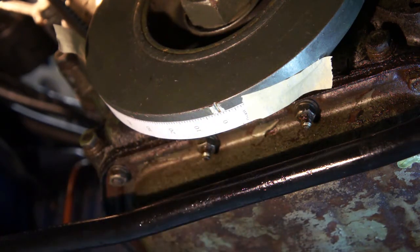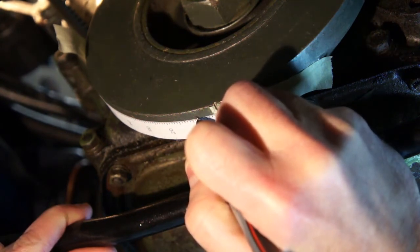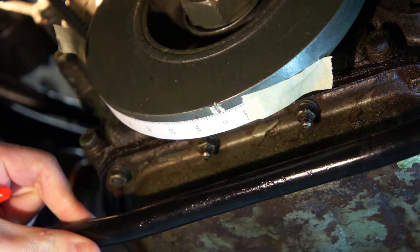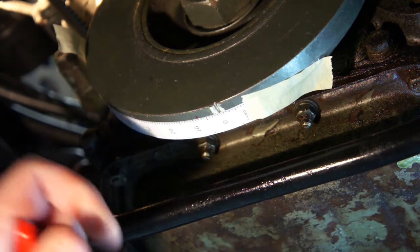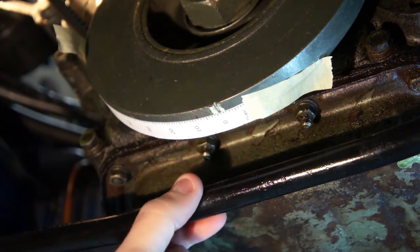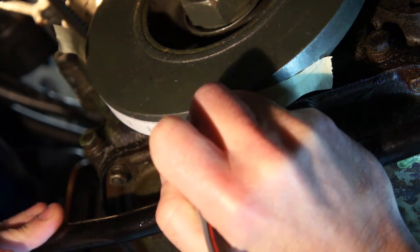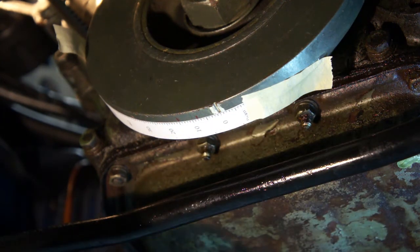I'm going to make a mark at eight degrees — five, six, seven, eight. Then, Jeff recommended that the timing at idle should be set to between 14 and 16 degrees before top dead center. So I'm going to make a mark at 15. That gives me a mark at eight for setting the static timing, and a mark at 15 for timing at idle, right in the middle of Jeff's recommendation of 14 to 16.